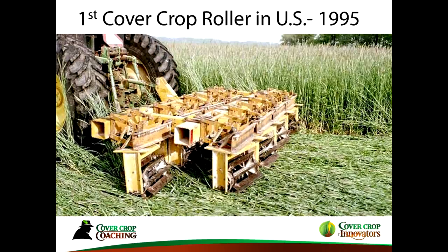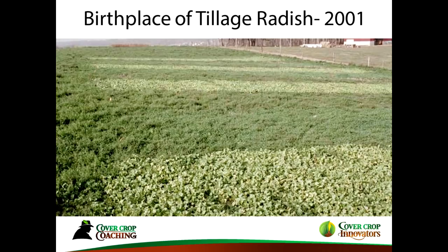In the mid-90s I was able to get a roller to roll-crimp cover crops. I still use that today, primarily for my pumpkins and squash, but also I usually leave a few fields later on in my corn and soybeans. Some of you probably know I was responsible, with Dr. Ray Weil, in helping to develop the tillage radish — this is the first plot planted in 2001.